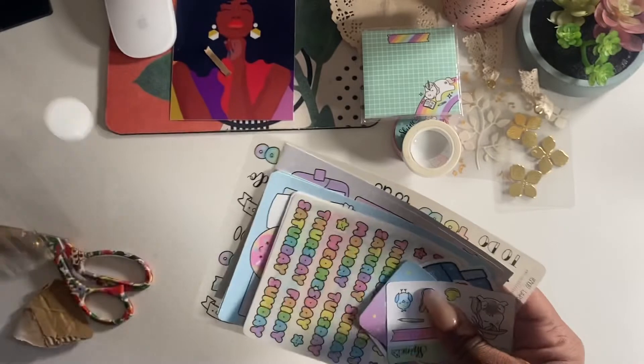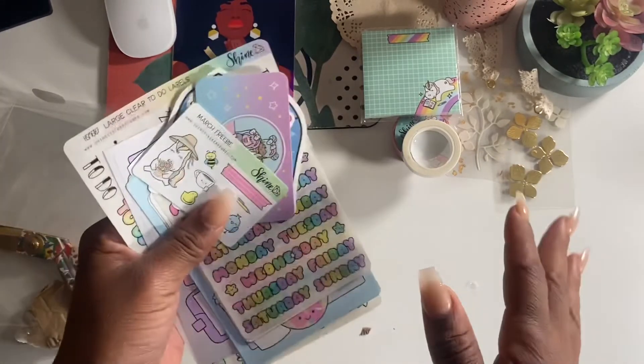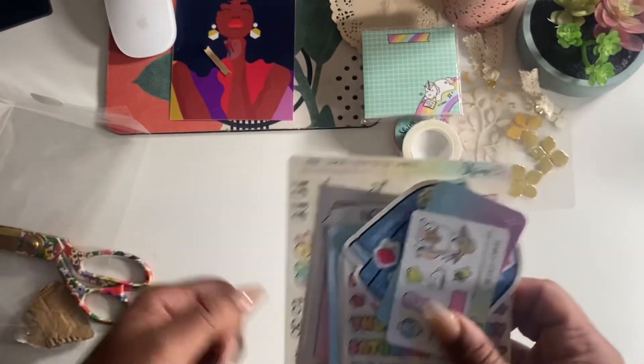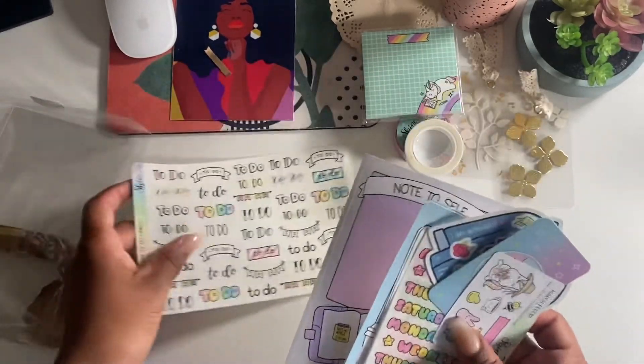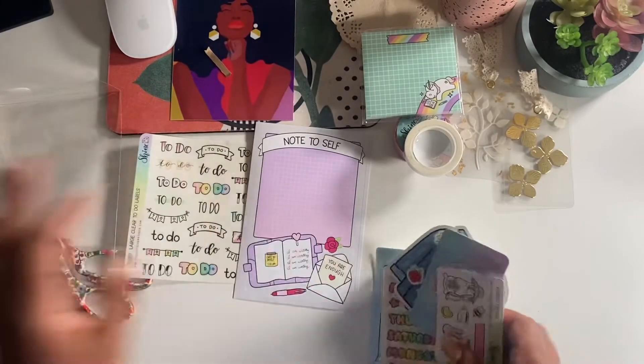I'm half and half - I love this colorful playful vibe, or I like florals and something more subdued. I got some to-do stickers and a note-to-self sticker that you just paste on.